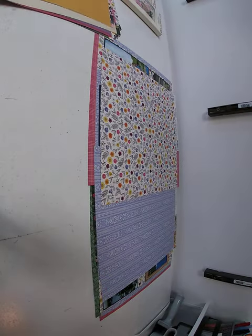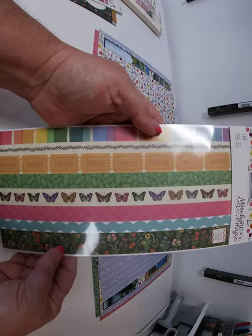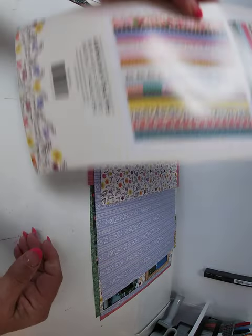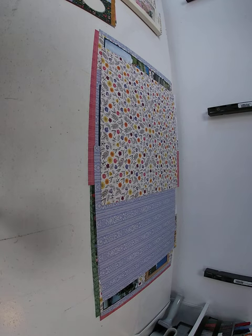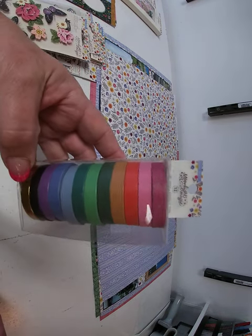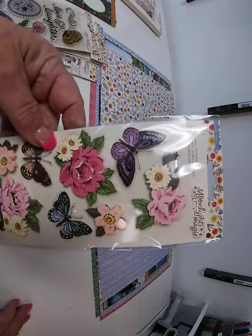And the embellishments — there are a bunch. There is a washi tape book with 6x12 strips of washi tape, front and back side. Then a 6x12 sticker sheet, front and back. And then a very cool package of washi tape — very universal, plain colors. And dimensional stickers.